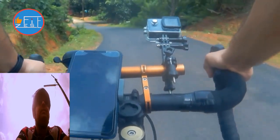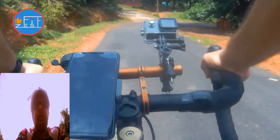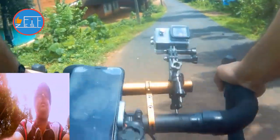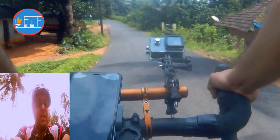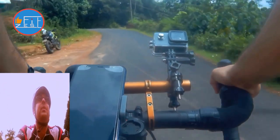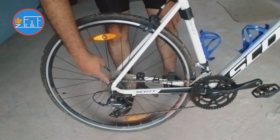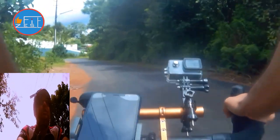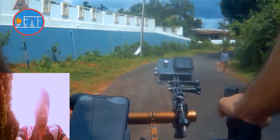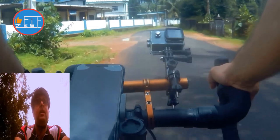Bicycle gears are made of 1, 2, or 3 chain rings at the front and anywhere between 6 to 11, or even sometimes 12, cogs at the rear. Taking my road bike — the Scott Speedster 40 — as our example today: I have 2 chain rings at the front and 8 cogs at the back, so in total I get 16 speed or 16 gears. That is 2 at the front and 8 at the rear — 8 multiplied by 2 equals 16.